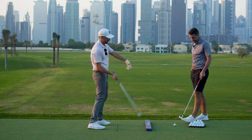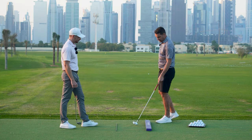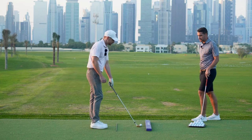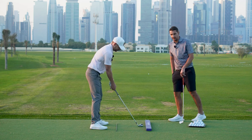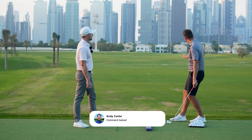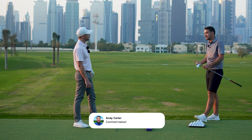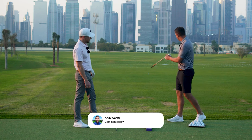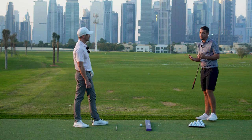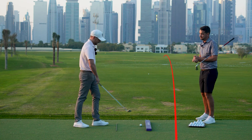Not only is this great for building awareness of club path — which affects how much your golf ball curves — but also for being aware of club face. If you had the club face super hooded to the left, you'd really feel it and probably chunk left. If it's really open, you'd see the ball pop up high and to the right. So straight away it gives you feedback and understanding of face angle, even though you've only hit it 30 to 50 yards. If path and face are both good, it goes straight.